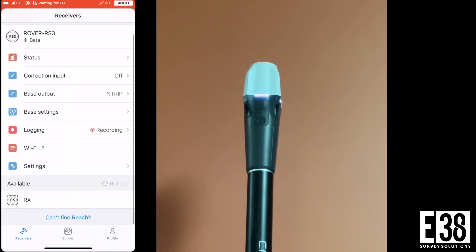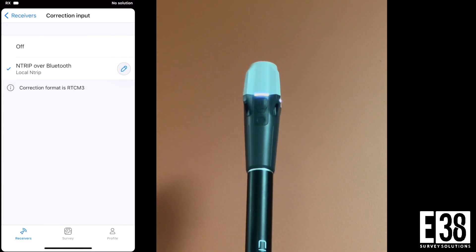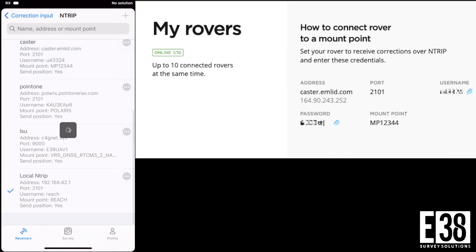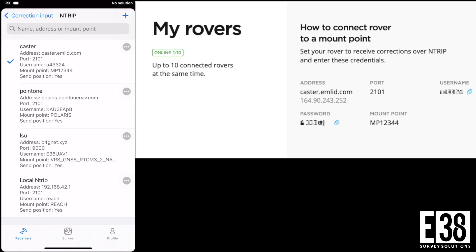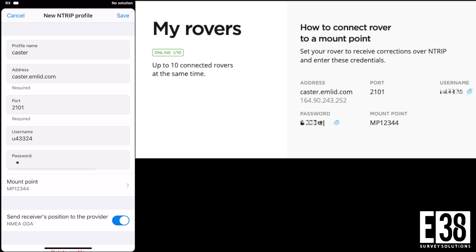Now we can connect to our rover — in this case we're using an RX. We'll select correction input and edit the NTRIP credentials. You can create a new NTRIP profile or edit an existing profile. Then, just as we did with our base, we will input the credentials found on the caster site.